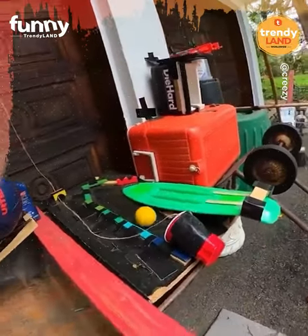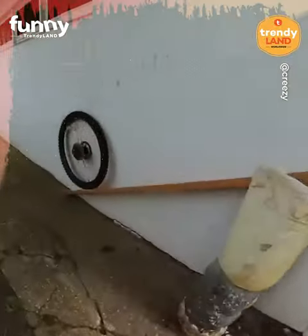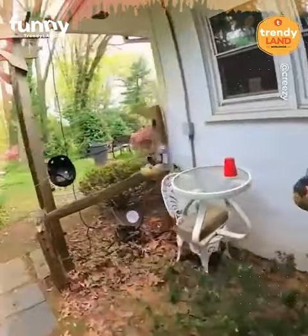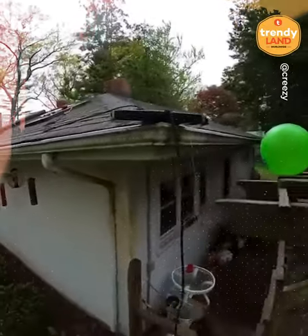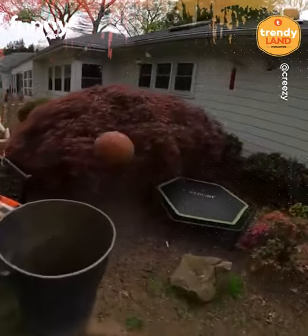You have to be really passionate to build such a course. How long did it take here? This guy thought of every full detail.